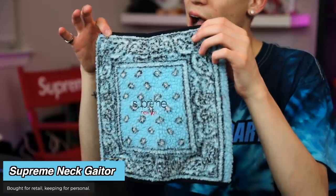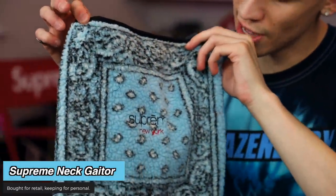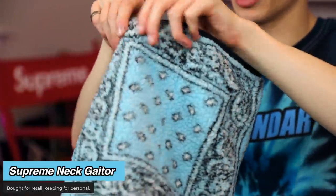It also has on the inside the 'Team of the Century' embroidered on the back. I am gonna keep this one — I'm not gonna resell it either. This is the bandana fleece neck gaiter. It released right around the same time as the bandana box logos. I think it was a very fitting occasion and I'm definitely gonna get some use out of this because neck gaiters are a really underrated item when it comes to being prepared for the cold.